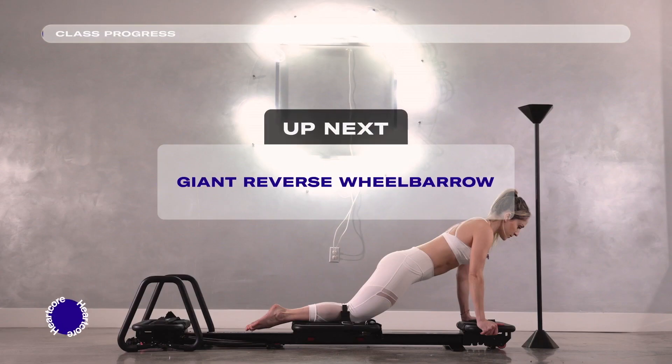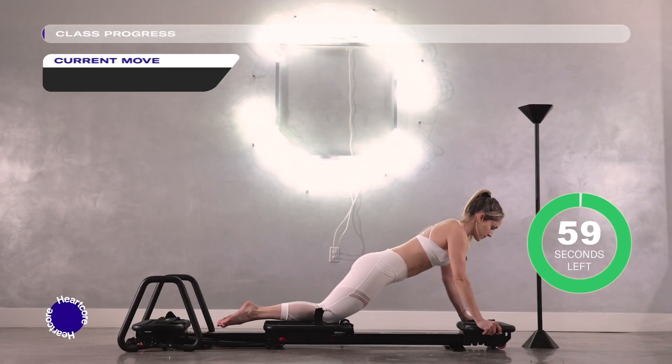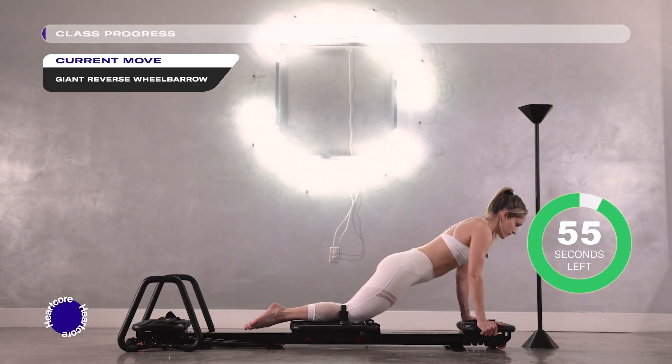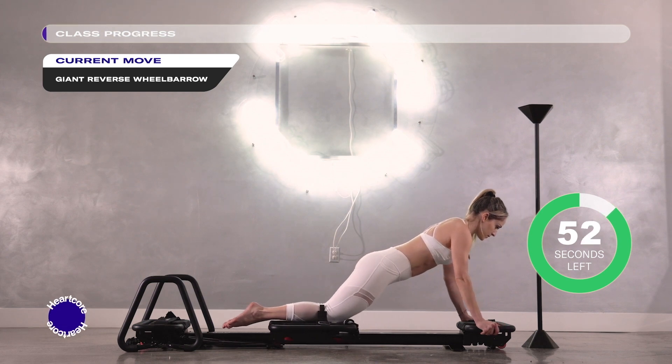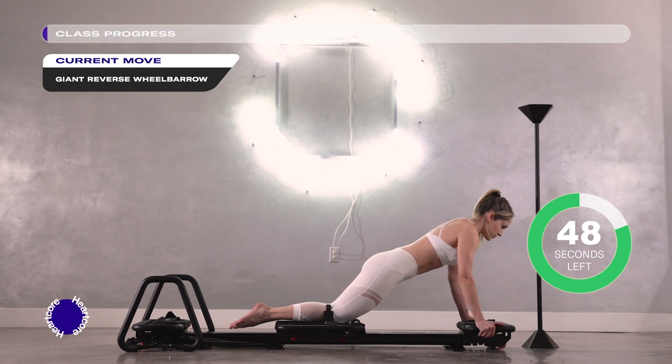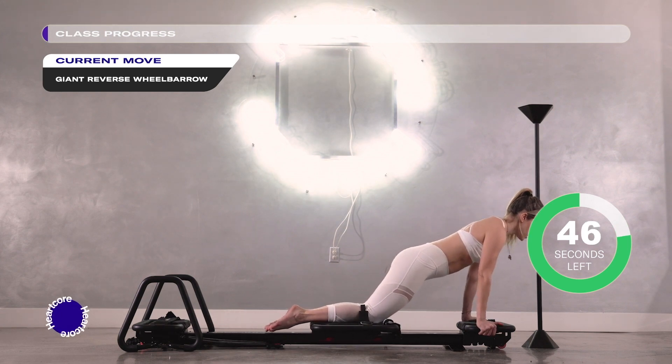Giant reverse wheelbarrow: hands at the side of your back platform, knees on the carriage, you're in a kneeling push-up position. Press your palms powerfully away from the platform to activate your lats, your triceps, your rear shoulders, and squeeze your glutes to protect your lower back. You're slowly hinging backwards.